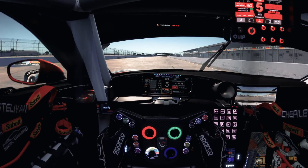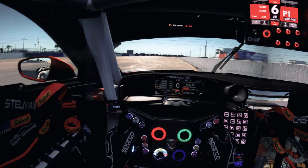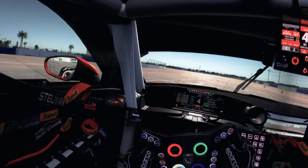Here is a lap with me beating my personal best after just a 30-minute practice session with those particular pedals.